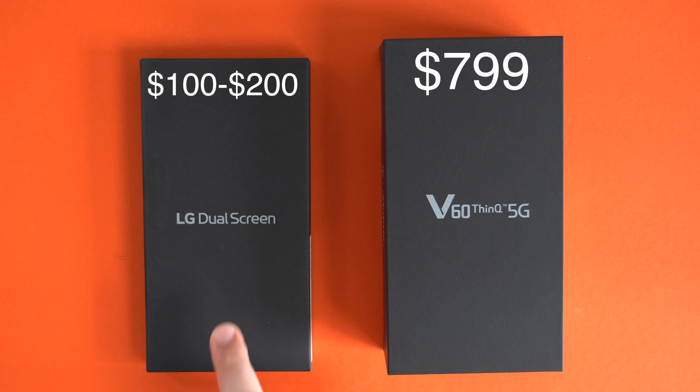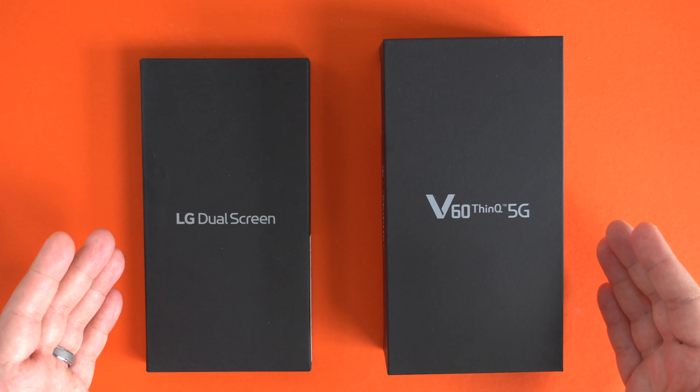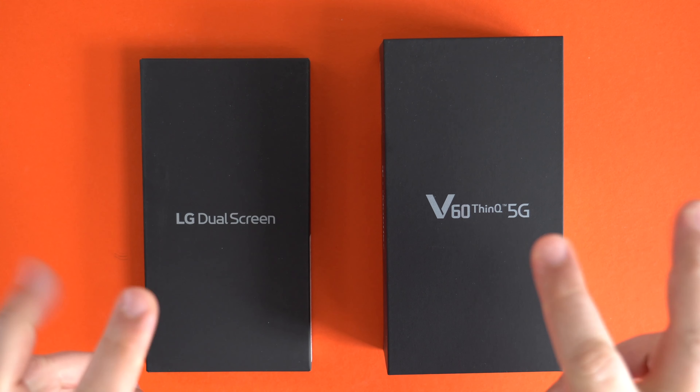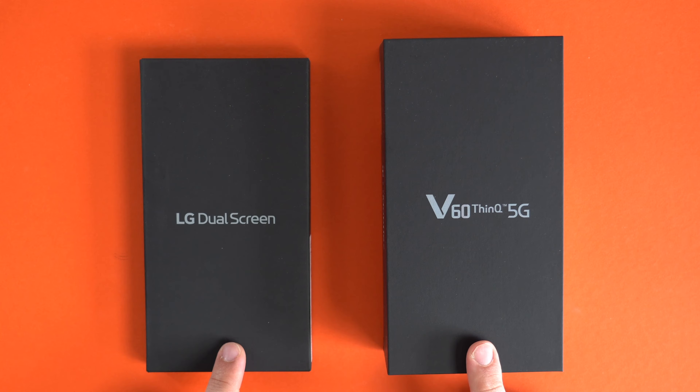The dual screen accessory has a different price depending on who you get it from. With T-Mobile it's an extra $100, so for $899 you can have basically a dual screen phone — about $1,200 less than the Samsung Galaxy Fold and about $600 to $700 less than the Z Flip. I'll put 'foldable' in quotes because it's not a true folding glass phone, but you still get two screens.